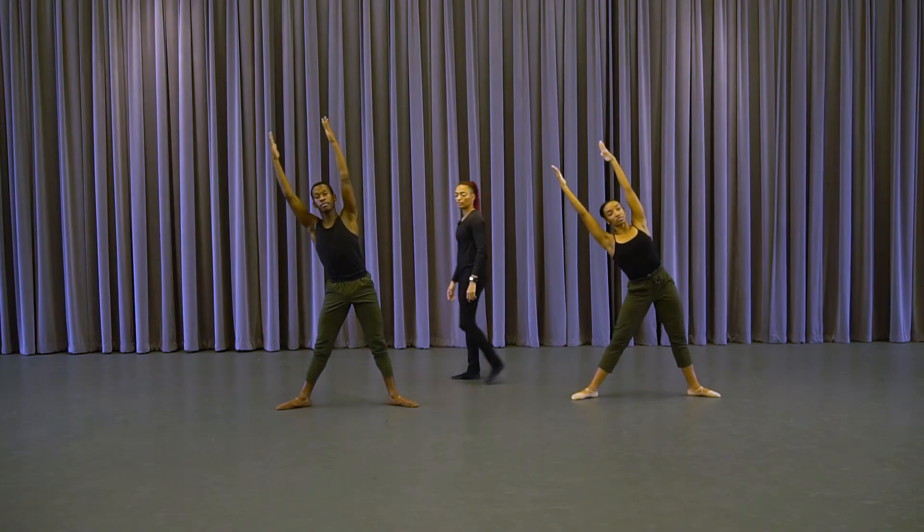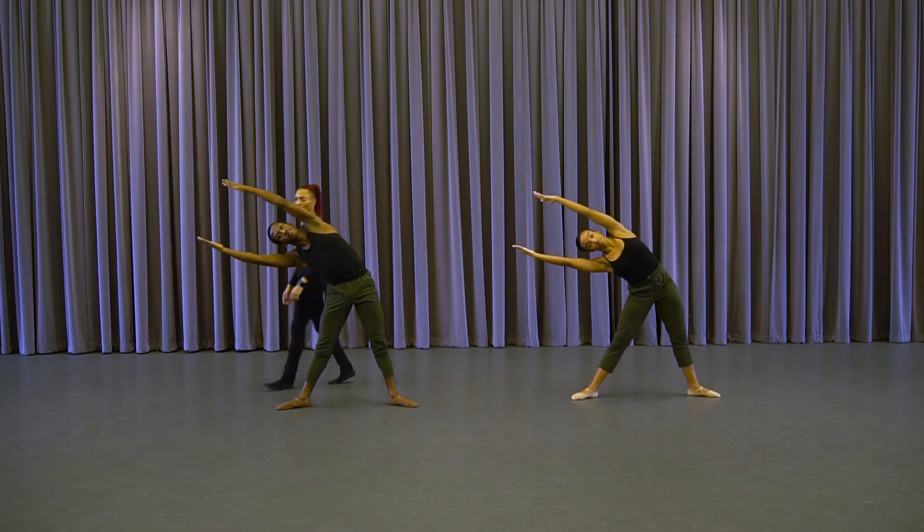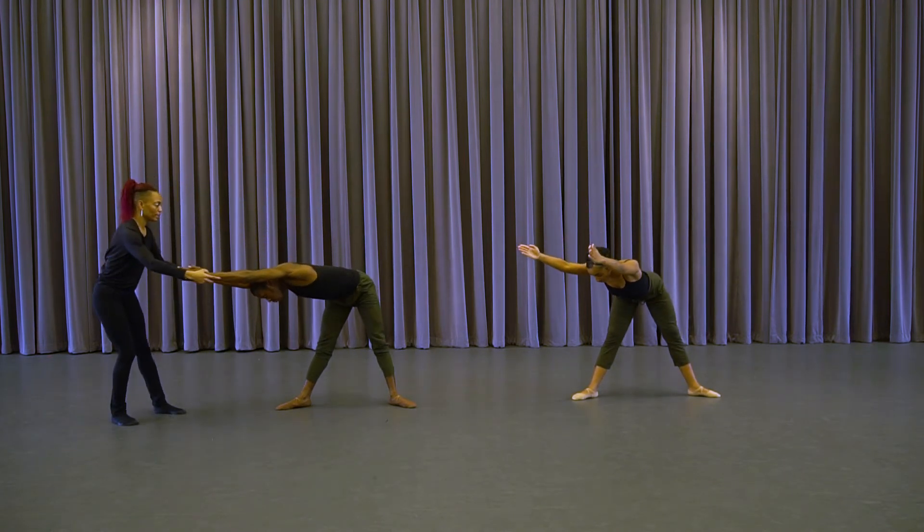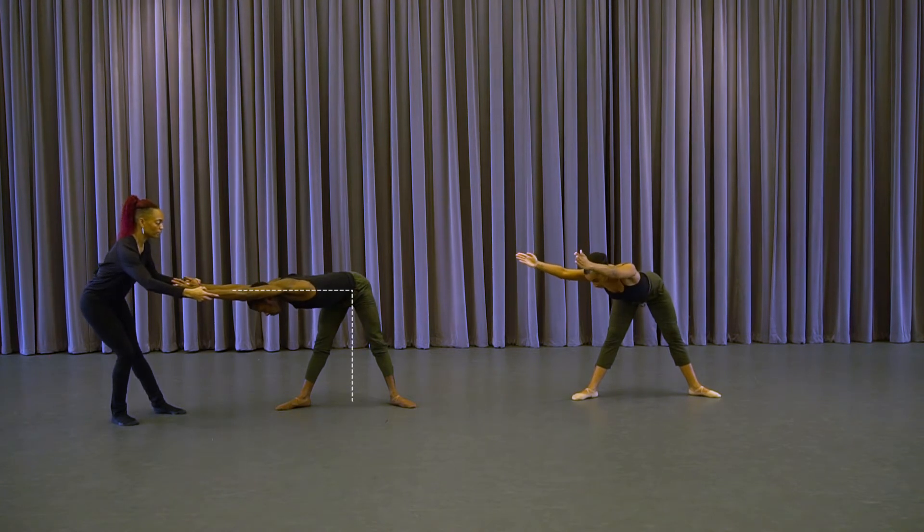Over — one, two, three, and four. Flat back — one, two, and three, and four. Trying to create this lovely right angle of the torso and the legs.